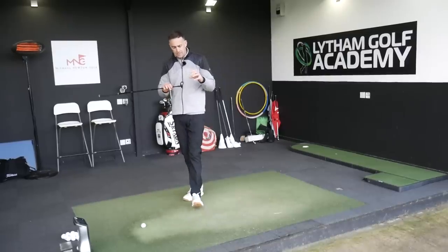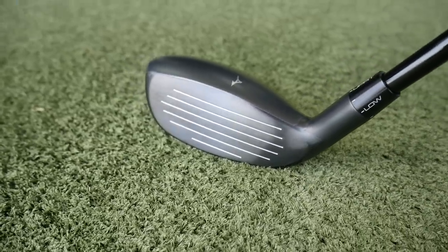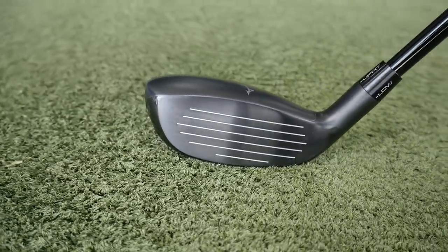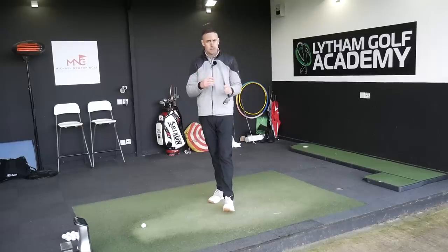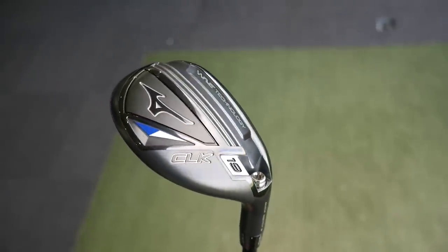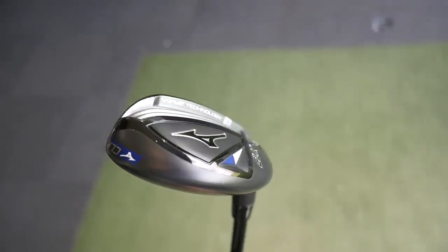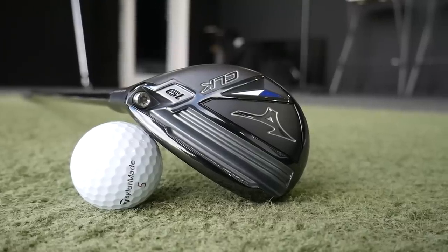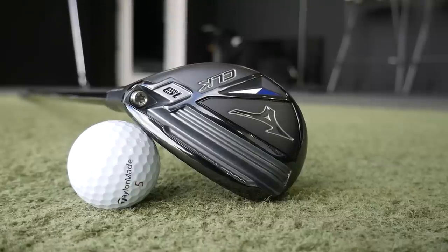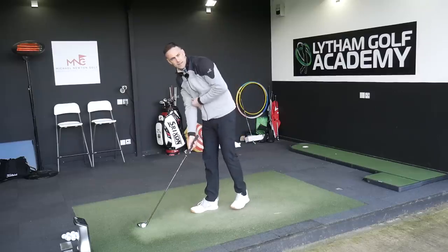In the head itself, we've got a maraging steel face — a very firm, strong material — which allows them to make the face very very thin, one of the thinnest faces they've made on a hybrid. That helps increase ball speed and consistency of ball speed across the whole face, making it more forgiving. The wave technology that we see in the drivers and fairway woods is also in the CLK — it's a real big deep cut. Typically on a hybrid you'll miss strikes low in the clubface, so that flex in the low part of the face with the wave behind it helps keep ball speed up.